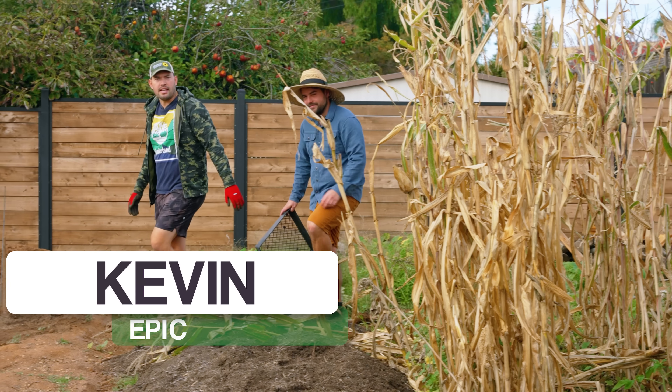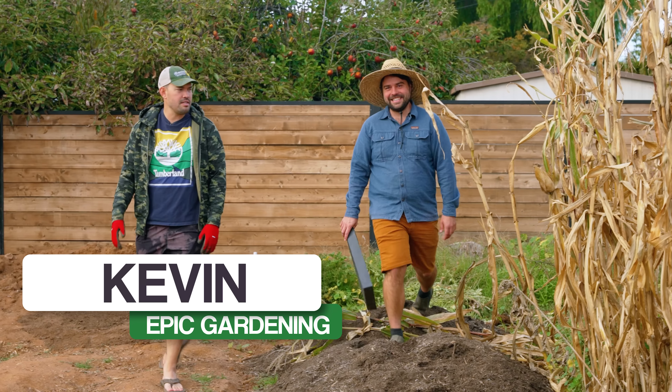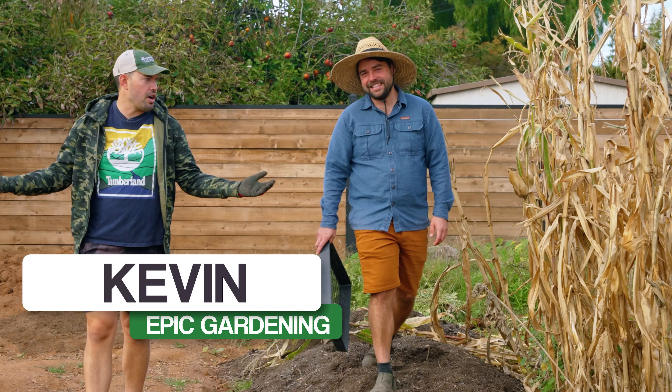Hello my friends, happy holidays. It's been a while since we have talked. Last time you saw Jacques and I, what were we doing Jacques? We were in some very hot peppers.